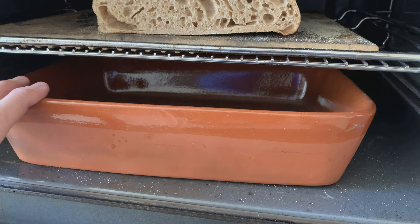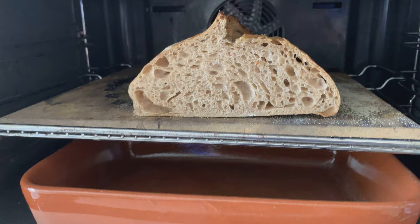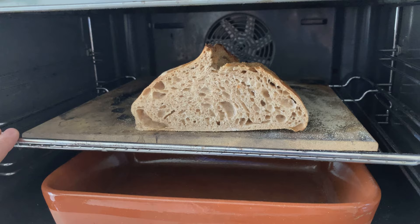So basically what happens? I heat everything up for around 30 minutes. And then I take out the stone and I just flip the banneton directly here on the stone. So I take the stone out — it's very hot — and flip the loaf directly on.